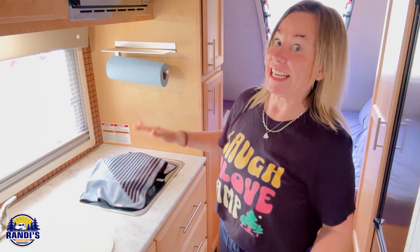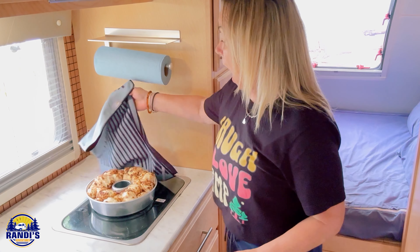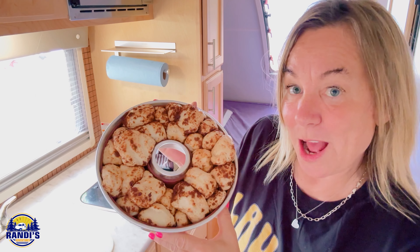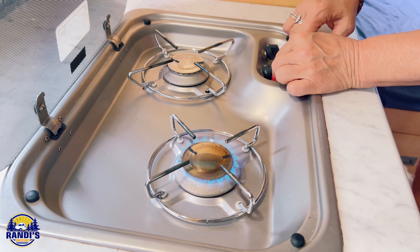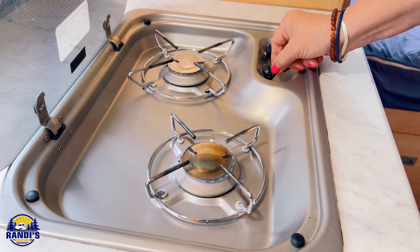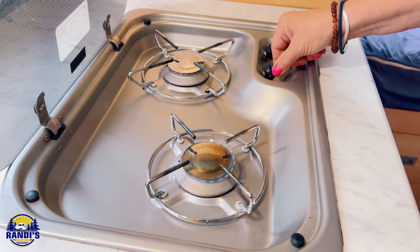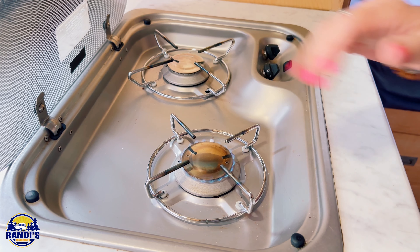I want to know: if you could bake something while you're camping, what would it be? Let me know. Okay, it's been two hours — let's take a peek and see if the dough has risen. Oh my gosh, look at that! And now the true test: let's bake it. The recipe said to bake on low heat, so I'm turning it way down because I don't want to burn this.